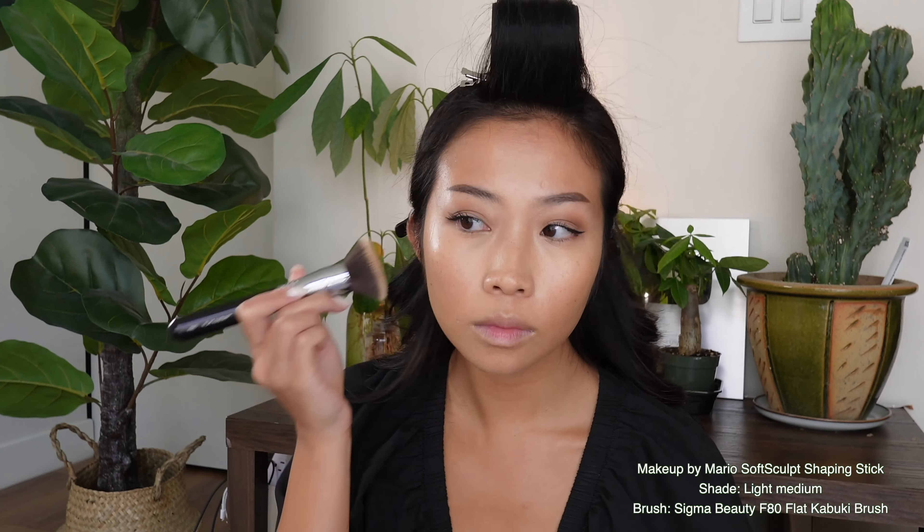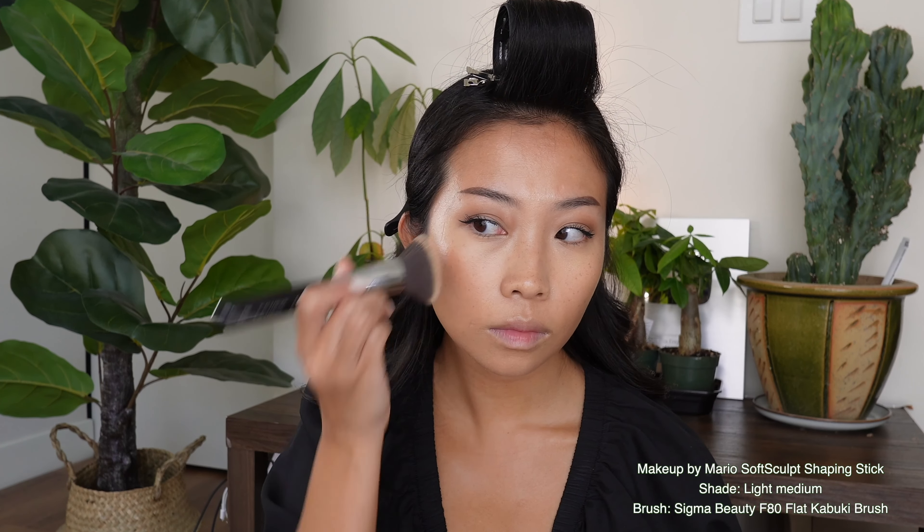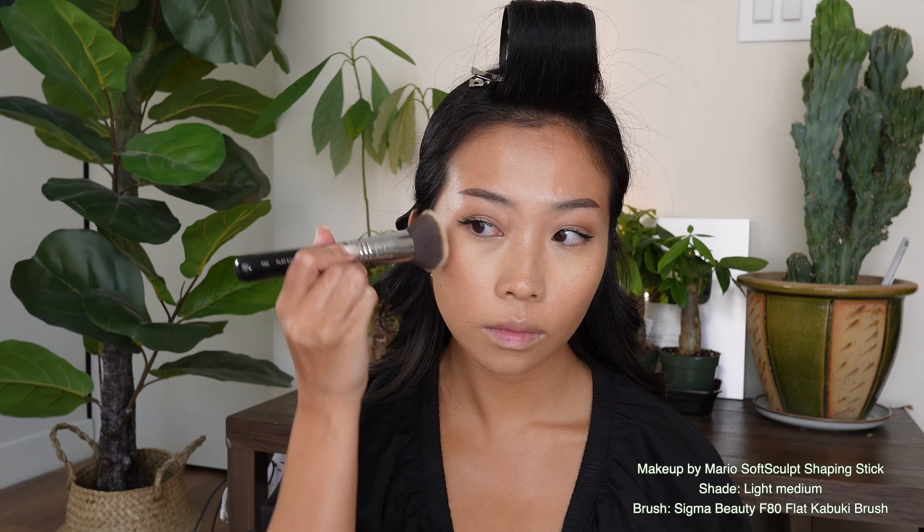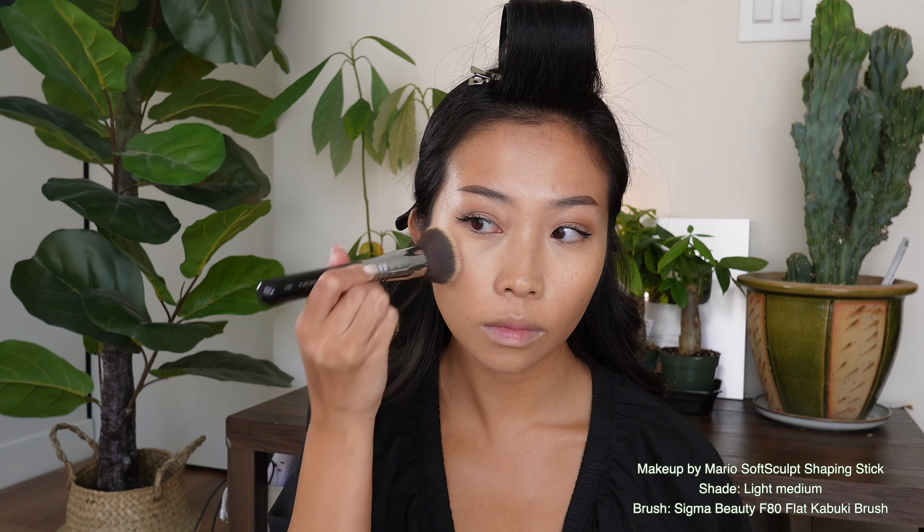Then I'm going to go back with the foundation brush and pack it with the Soft Sculpt Shaping Stick in the shade light medium. This is a contour stick, but it is a little bit too warm, so I've been using it as a creamy bronzer instead. This just melts so good into the skin without being too much.